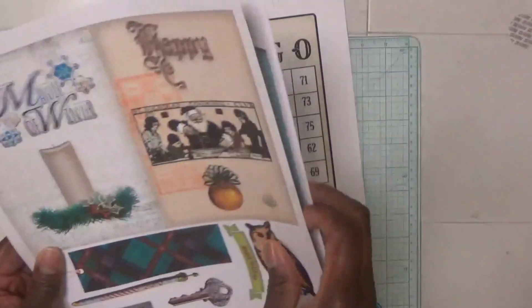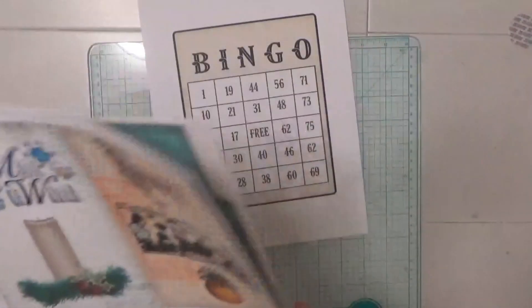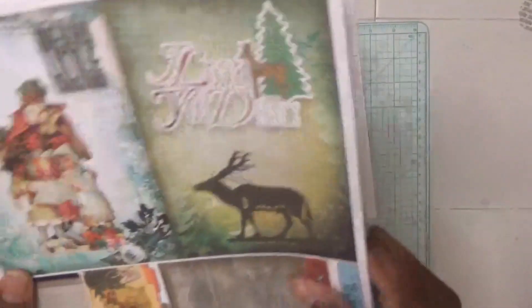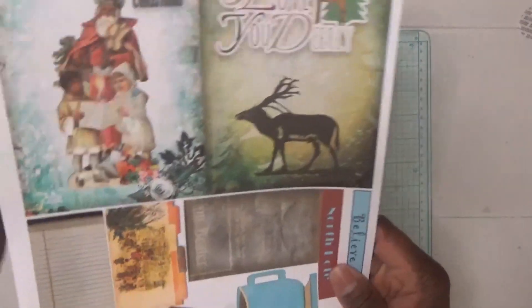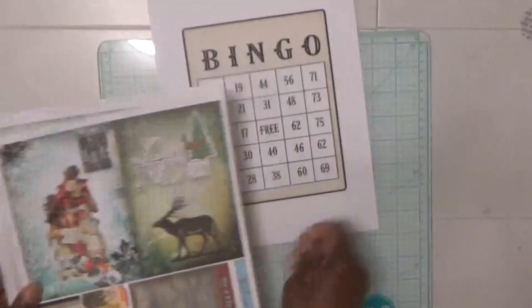For deer, I think I'm going to use a card from my journaling kit — it's a piece from an envelope and ephemera kit called Peace on Earth. There's a deer on here, so I think I'll just use it. What I'm going to do first is cut this bingo card out.